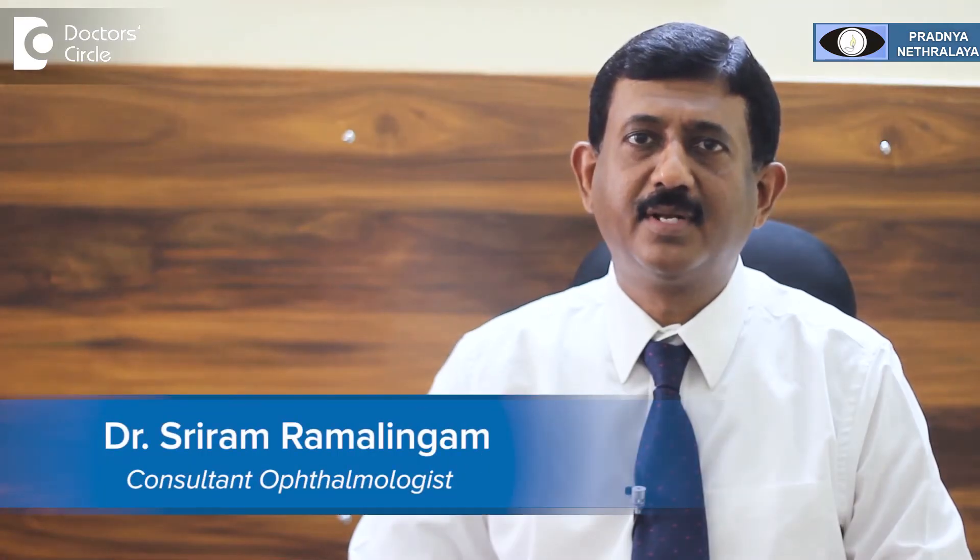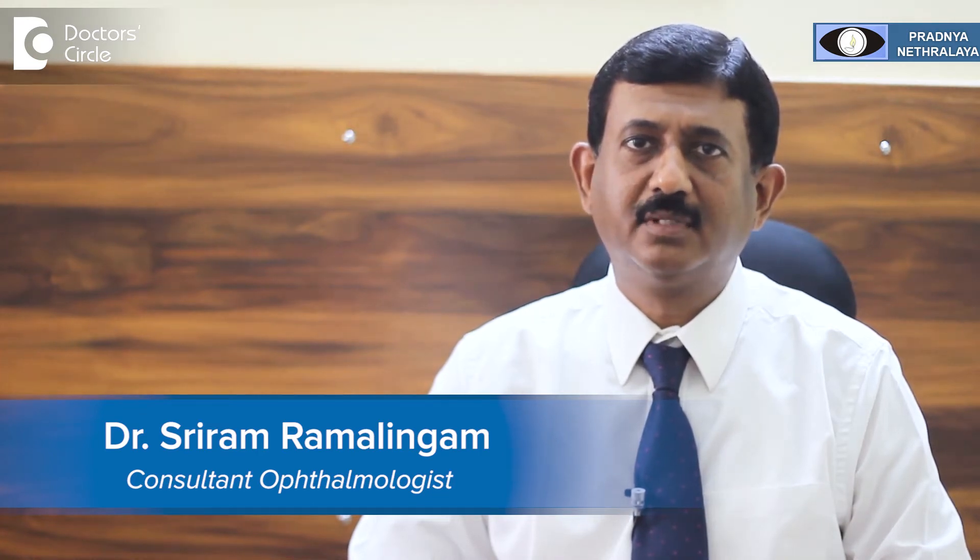I am Dr. Sriram Ramalingam, Ophthalmologist, Medical Director and Chairman, Pradya Latoralya, located in Aatinagar, Bangalore.